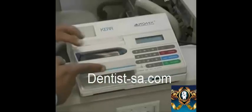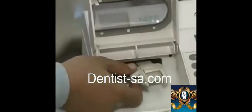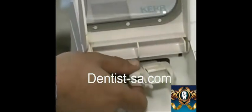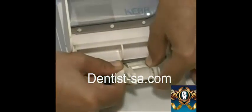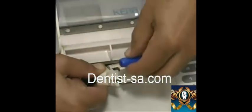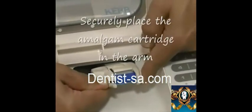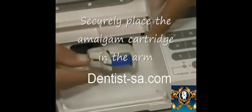Open the window and locate the amalgam carriage, which has a sliding part on the left that adjusts to hold the amalgam cartridge in place. Place the amalgam capsule in the carriage and slide the carriage holder to the right so that the cartridge is securely held within the carriage.